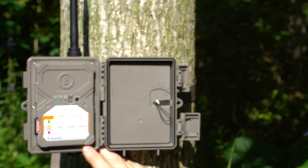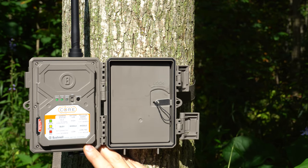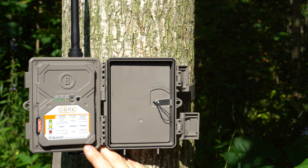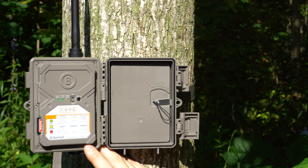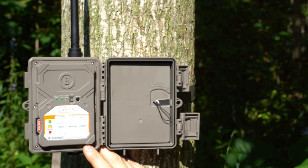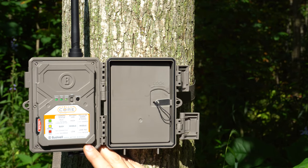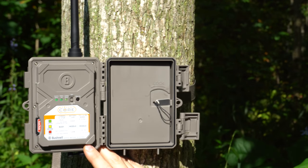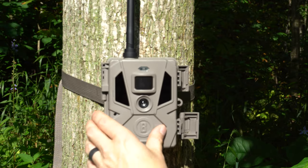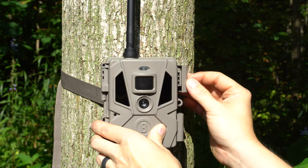Turned it on and right away camera status green, battery life green — and just waiting on that cellular signal. With their other cameras it would take two to five minutes, sometimes longer. But right away I have a cellular signal and it looks to be green, which is absolutely outstanding. That was literally 10 to 15 seconds.